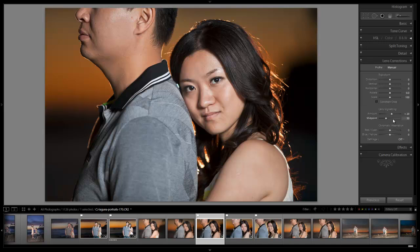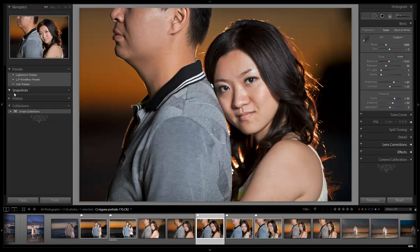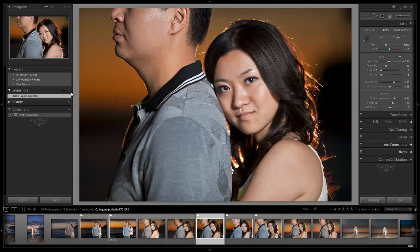From here, you can make any additional basic adjustments. I'll hit J to check my highlights and shadows and might add just a little more blacks to increase the contrast and pump up the image a bit. You can also add a tiny bit more vibrance if you want, but that looks good for the basics. Now I'm going to go into my snapshots and add a 'basic color corrected' snapshot so we can do easy before-and-after comparisons. Here's the before — that was our original — and this is the after. Now let's move on to the second part of the tutorial, where we'll clean up the skin, enhance details in certain areas, and smooth out the skin in others.